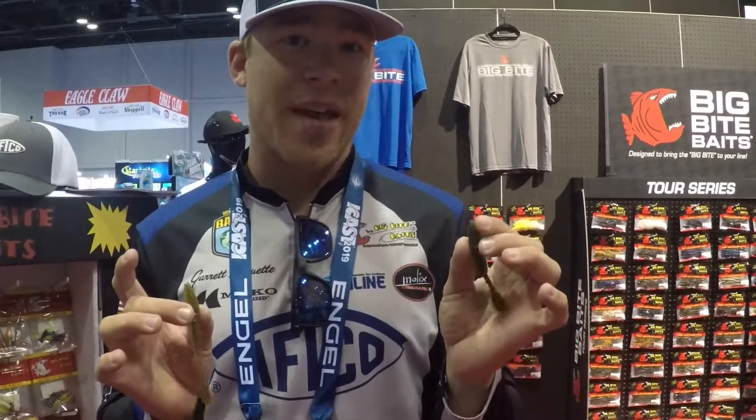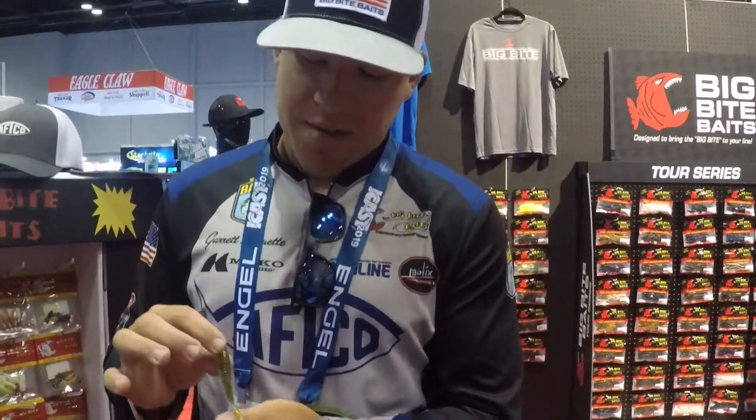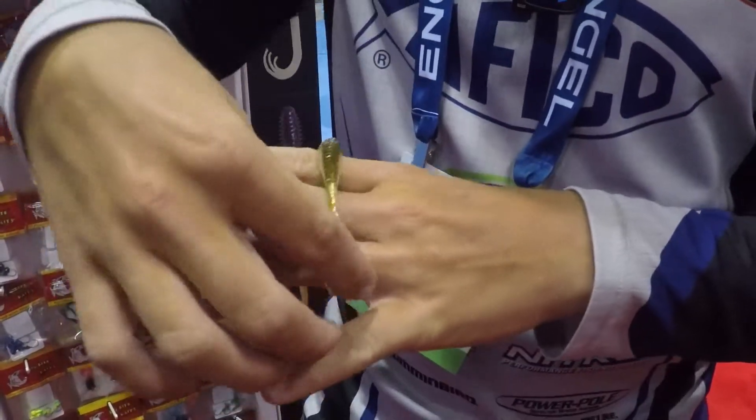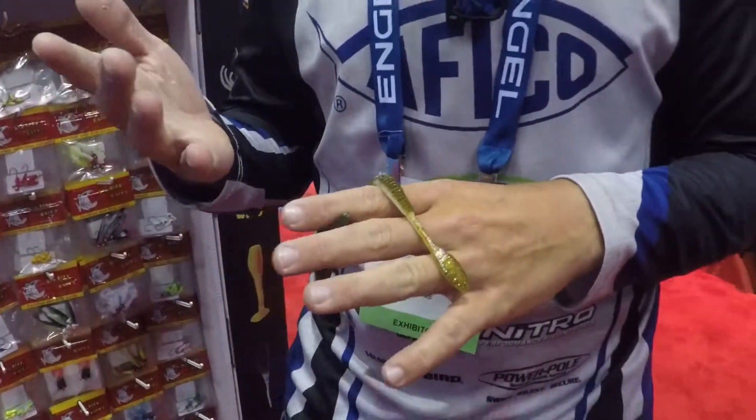This comes in three and a half inch and four and a half inch sizes. Profiles to fit like your typical goby or perch or crawfish. We have a ribbed body with a small spine, which provides a lot of action in the bait.